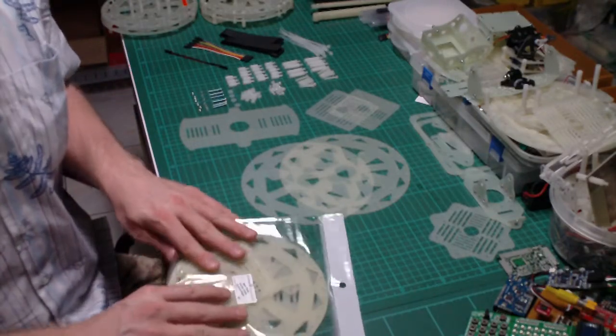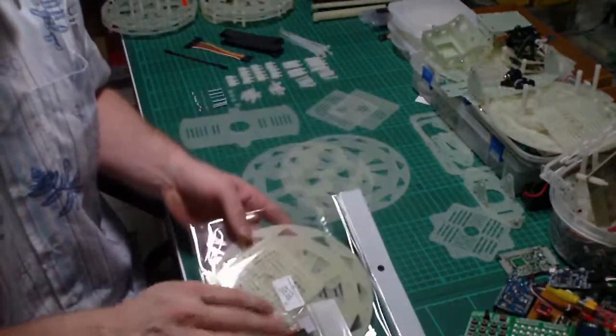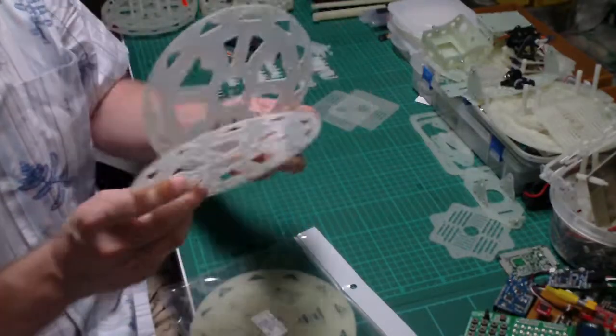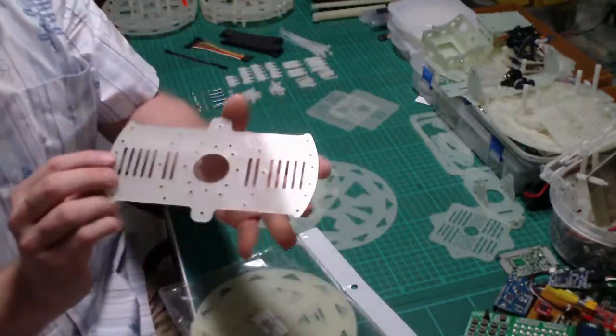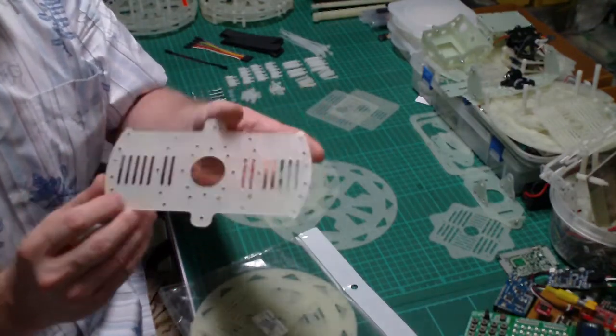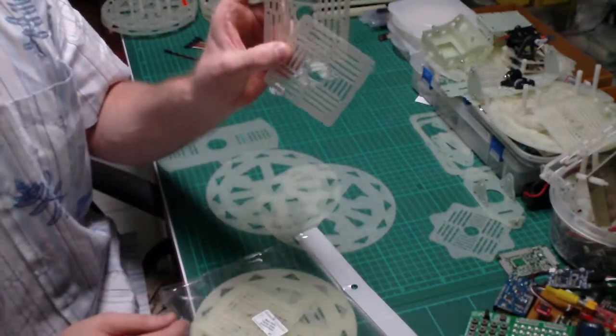You also need pack number 1, which is the main fiberglass plates. In pack number 1 you have 2 pieces of main plates, 1 piece of battery or general mount adapter plate, and 2 pieces of carrier boards.